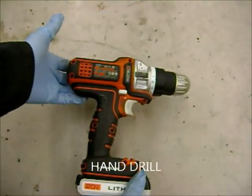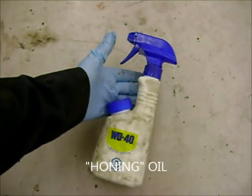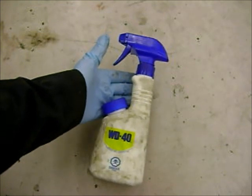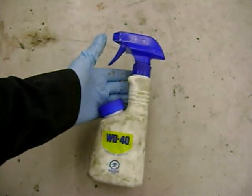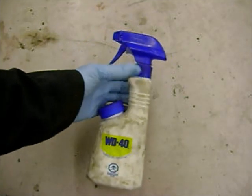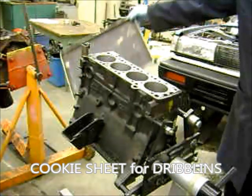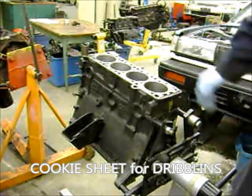For all of these, you're going to need to use a drill and something to hone it with. I often use WD-40. I've used automatic transmission oil, solvent, and proper honing oil. You need something to flush the debris away and give you a nice finish. I'm going to put a cookie sheet underneath the motor to catch all the dribblings — that way I don't have to clean the floor.